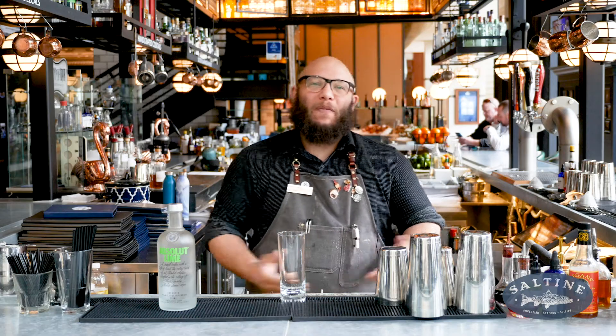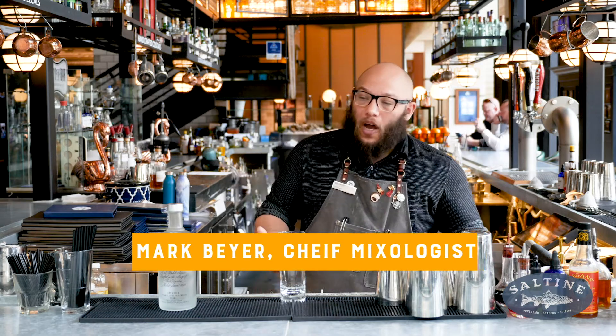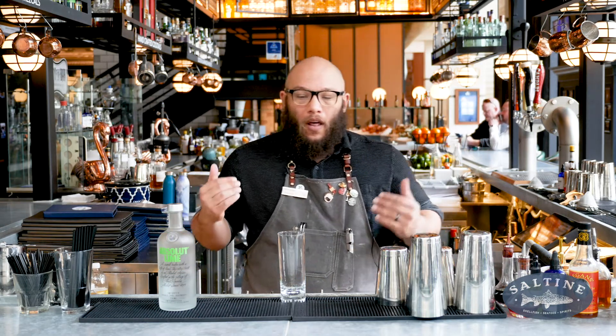Good afternoon and welcome back to Saltine at The Main. My name is Mark Byer. I'm the chief mixologist for The Main. Today I'm going to make a very special cocktail for the month of April. We're going to be making the Play It Safe.